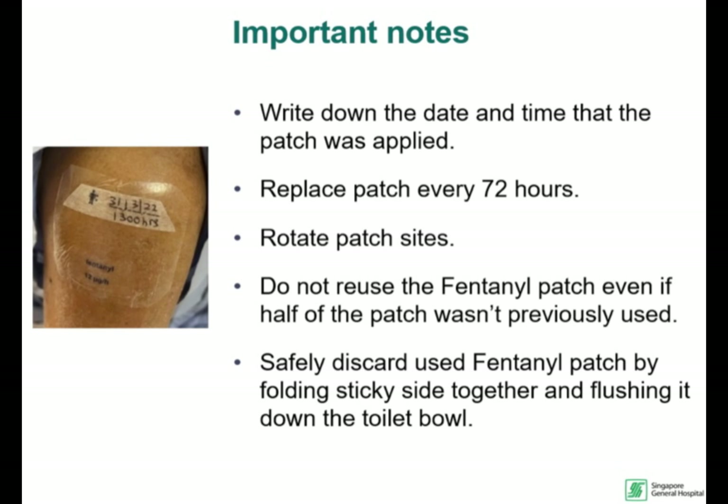Do not use the other half of an unused fentanyl patch. To discard the patch, fold the sticky sides together and flush it down the toilet bowl.